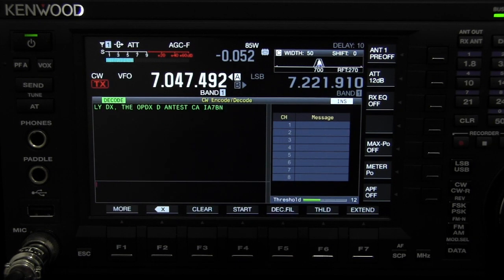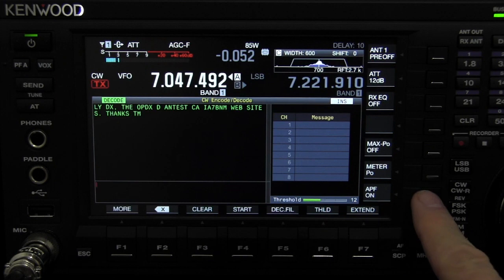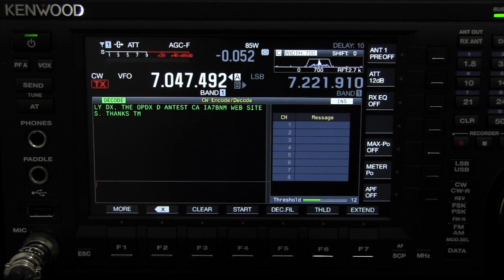Again, the CW tune is really a good feature. We've got the filtering set real tight — we'll open it up, then narrow it right back down.